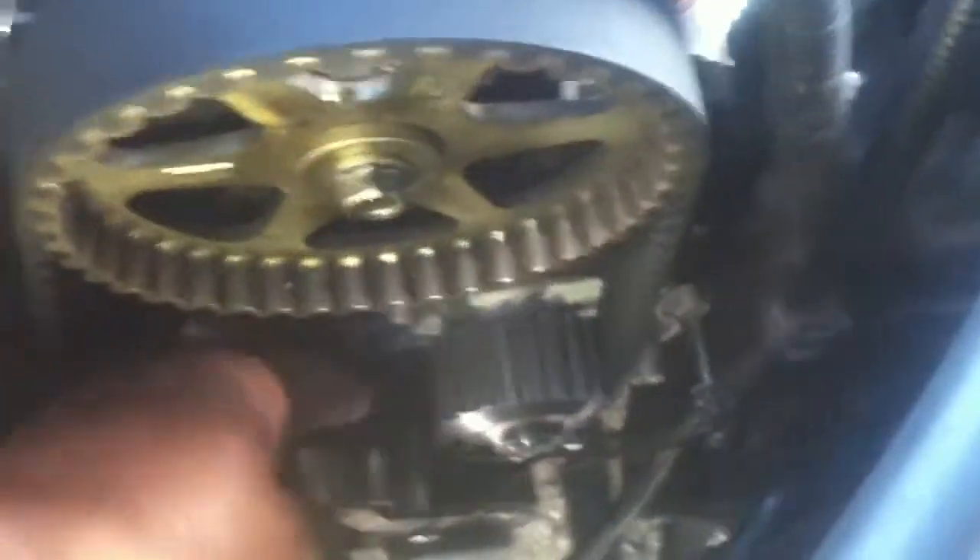Okay, let it up. Now, that's how you tighten the tensioner right there. Let's check the tension. That's not bad at all. That's good. And there you have it — that's how you tighten your tensioner on your timing belt.